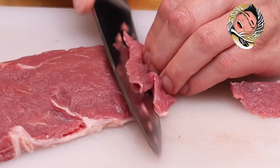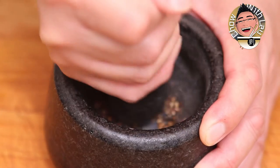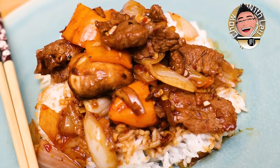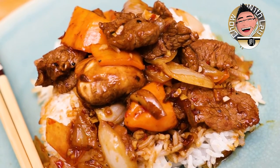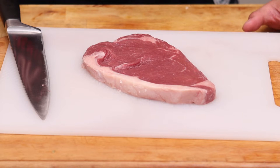Hey everyone and welcome to another episode of Chow with Lao. Today I'm going to show you how to make Sichuan beef — an amazing spicy, tasty dish. I'm also going to introduce you to a new ingredient: the Sichuan peppercorn, which is actually not a peppercorn at all. So without further ado, let's get on with it.